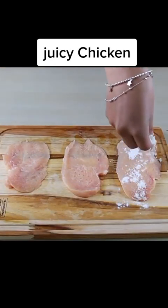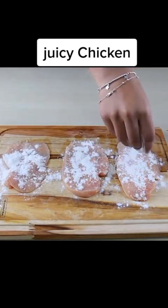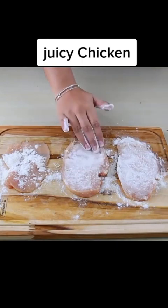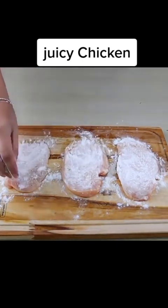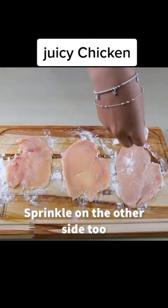And on top of all the chicken, I will add 3 tablespoons of flour and spread it well. I will turn all the slices to add the flour on the other side.